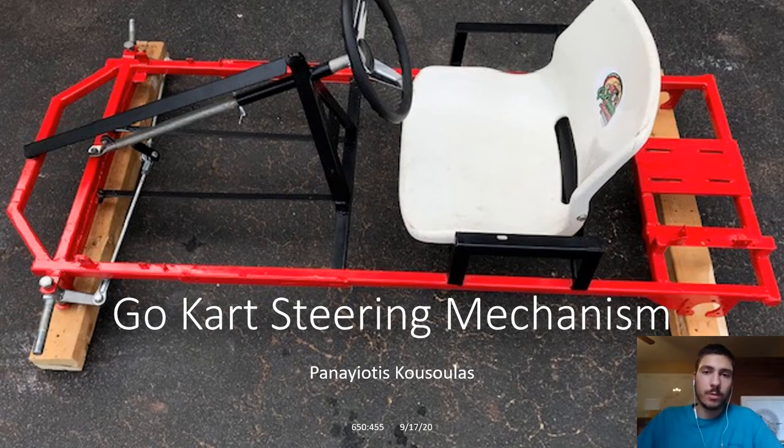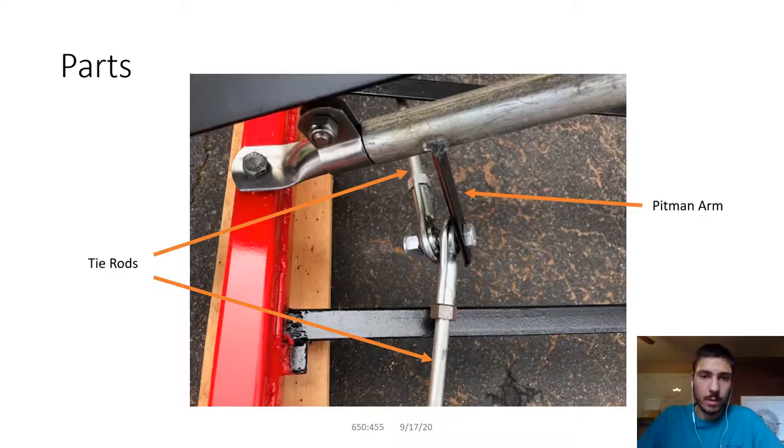Hello everyone. Today I'm going to be presenting a go-kart steering mechanism. This is actually off of a go-kart that I made myself over the past few summers for the class Design of Mechanisms at Rutgers University. I hope you enjoy. So let's get into it.